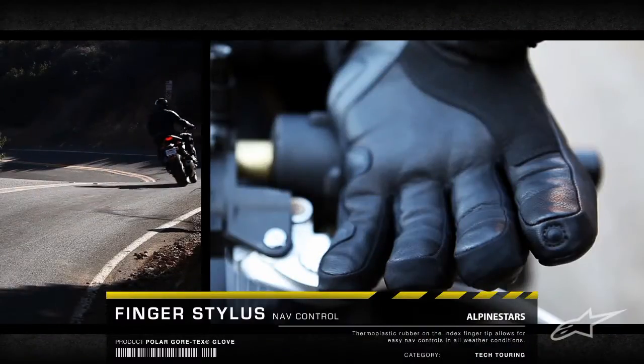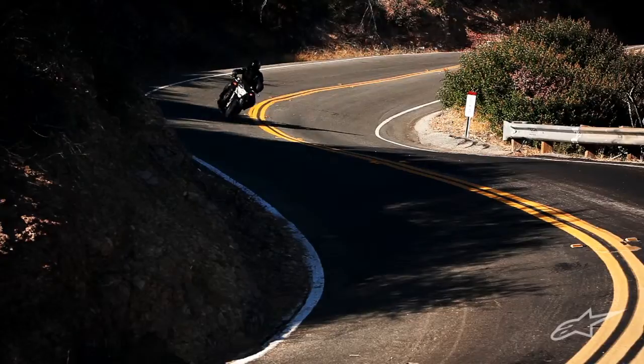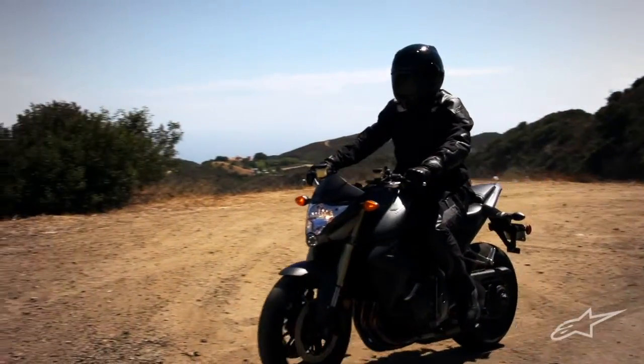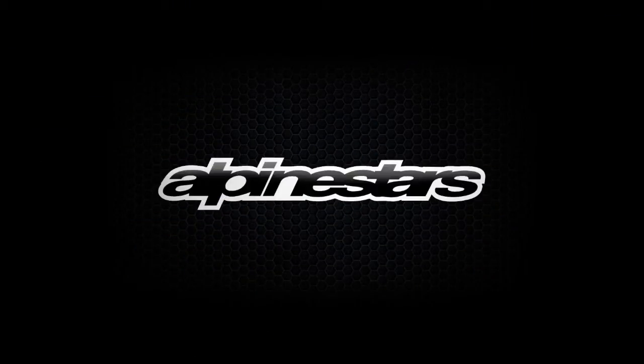A TPR finger stylus allows for control of bike navigation systems, and a Chamois visor wipe provides a convenient clearing surface. High performance protection in all weather conditions — the Polar Gore-Tex glove. Alpinestars.